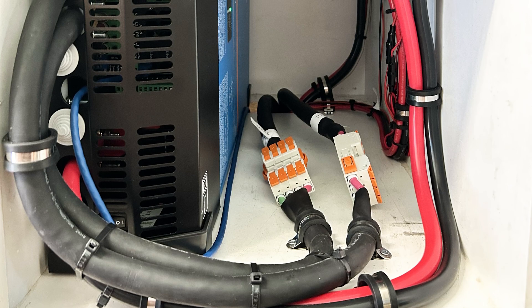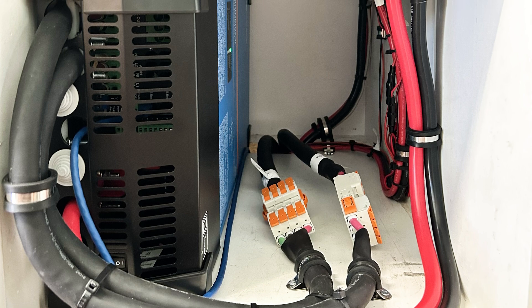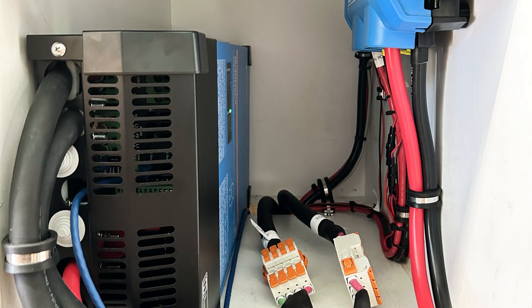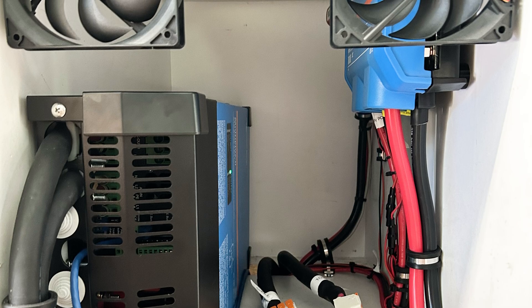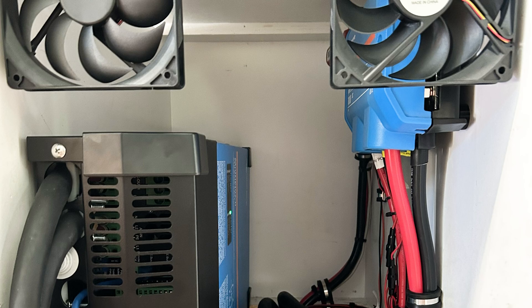Now looking at the main cabinet here, we have the MultiPlus 2 2x120. This inverter allows for full pass-through when 240-volt 50-amp shore power is available, and still provides 120 volts to the entire panel when off-grid. For most people, this 50-amp pass-through avoids the need to have two inverters, so this is another space-saving technique.